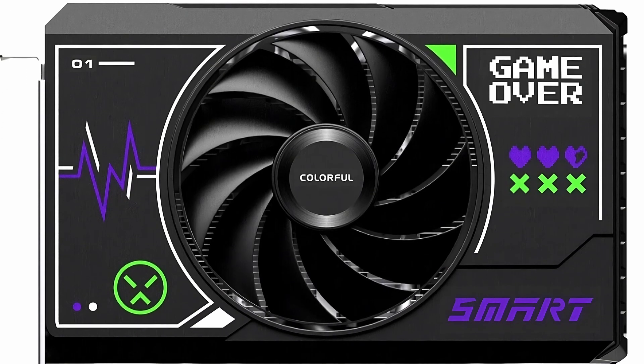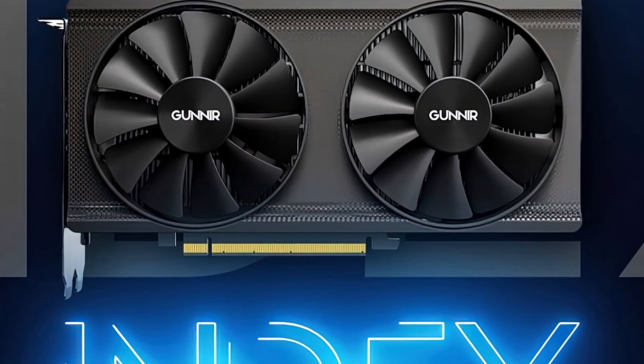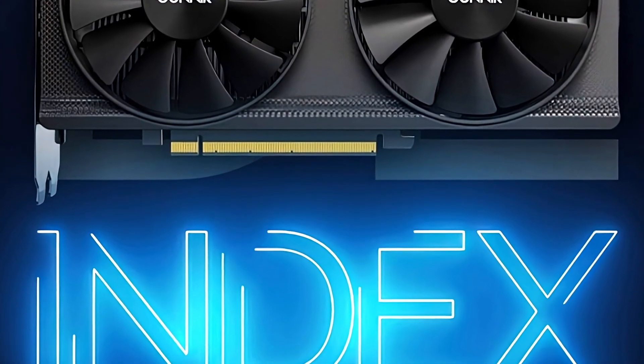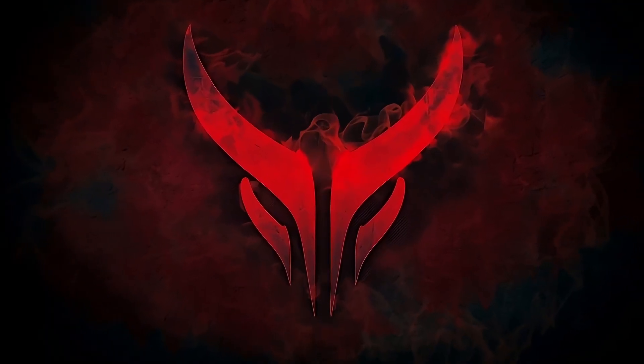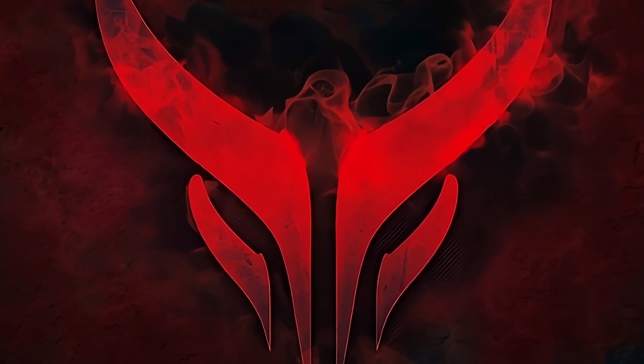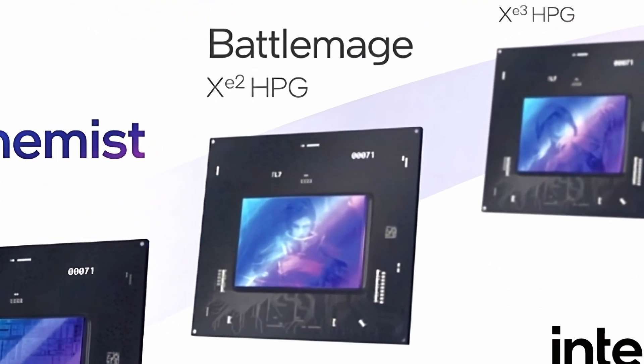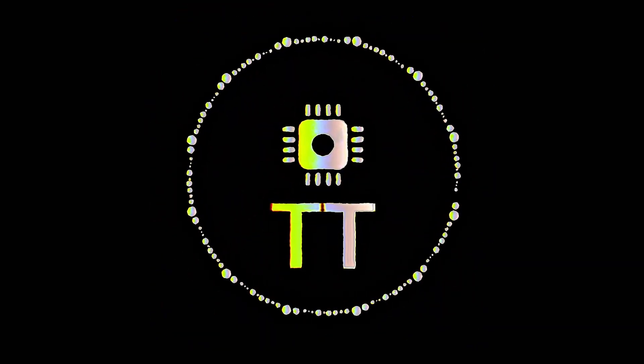Colorful has launched their GeForce RTX 4060 Smart Mini GPU. Gunner has launched a new Intel Arc A750 Index graphics card. Power Color has accidentally leaked the Radeon RX 7800 XT Red Devil. And lastly, Intel has started working on their Linux driver for the XC2 GPU in Lunar Lake. This is Tech Track.